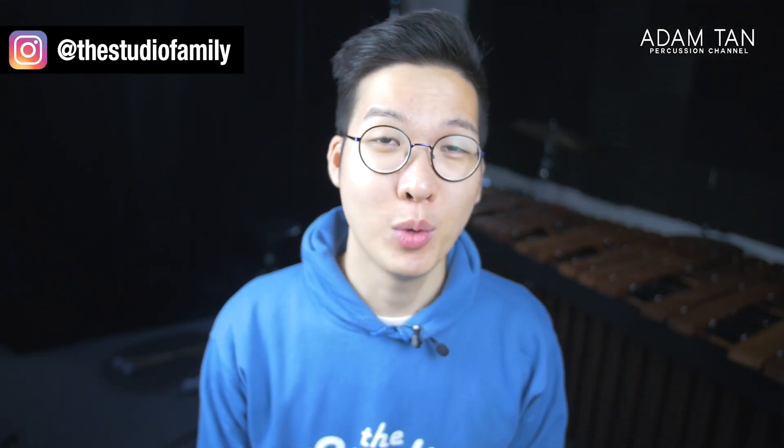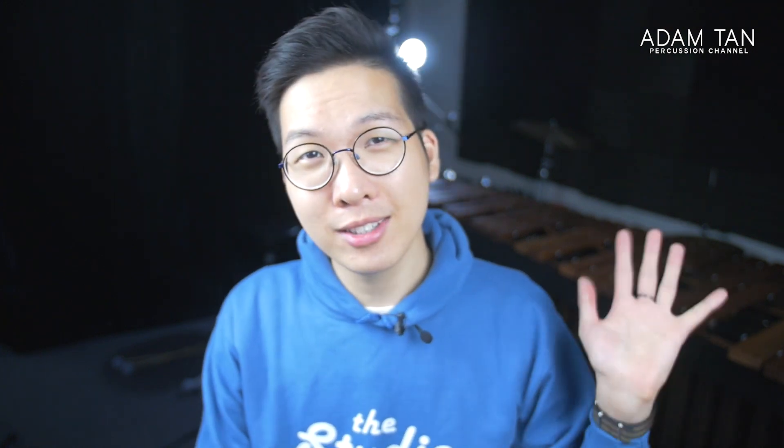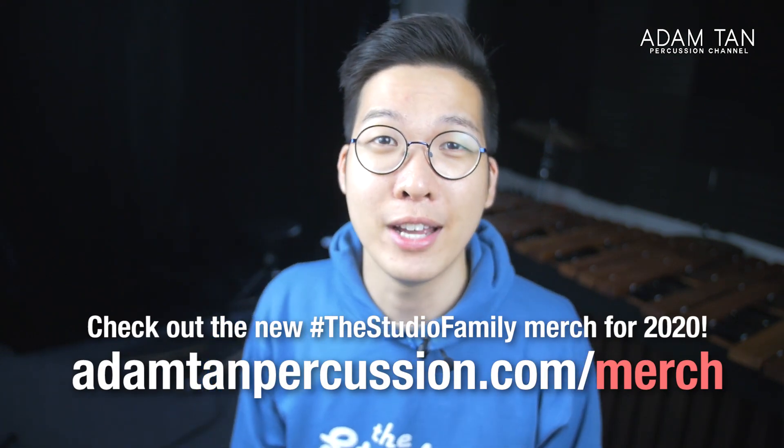Welcome back to the show. Today we're going to be watching some more videos on Let's Watch, going back to the classic format where this segment started off as just marimba solo videos — and I haven't done a marimba solo reaction video in a long time. This blue hoodie, the studio family retro logo hoodie, available in light blue and dark blue, is on the merch site at adamcanpercussion.com/merch. And now to today's topic: marimba solo.